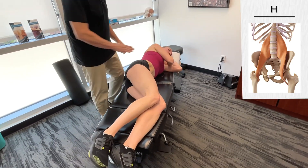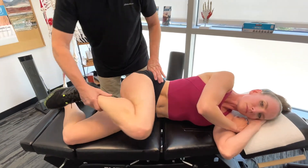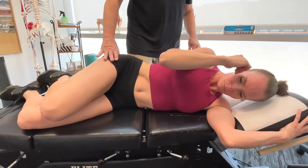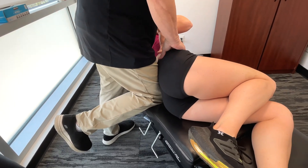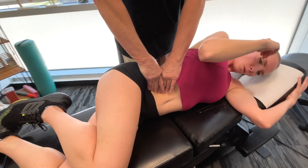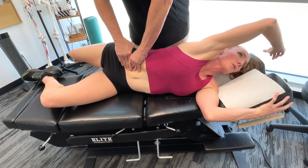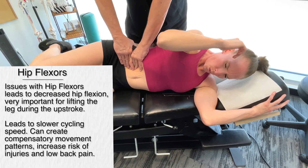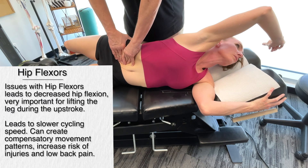Lying on the side now — getting on the hip flexors. Taking this leg back while stabilizing the lower lumbar spine. Getting into the primary hip flexors: iliopsoas. Obviously, if we have a restriction in the iliopsoas, we're going to have difficulty with hip flexion, a less efficient pedal stroke, slower cycling speeds, and numerous compensations and changes in movement patterns.